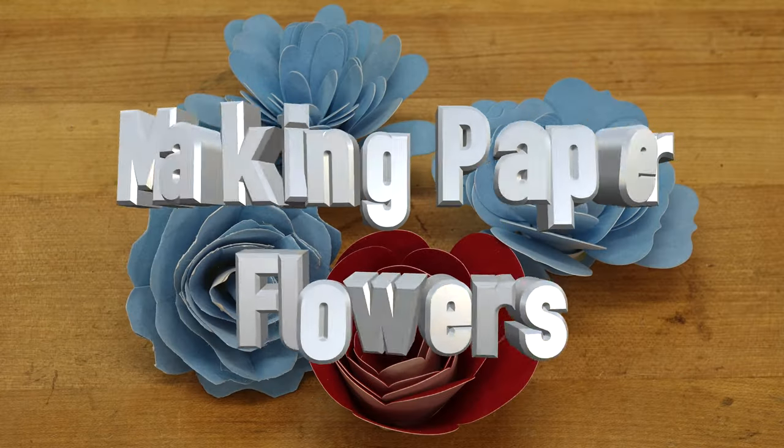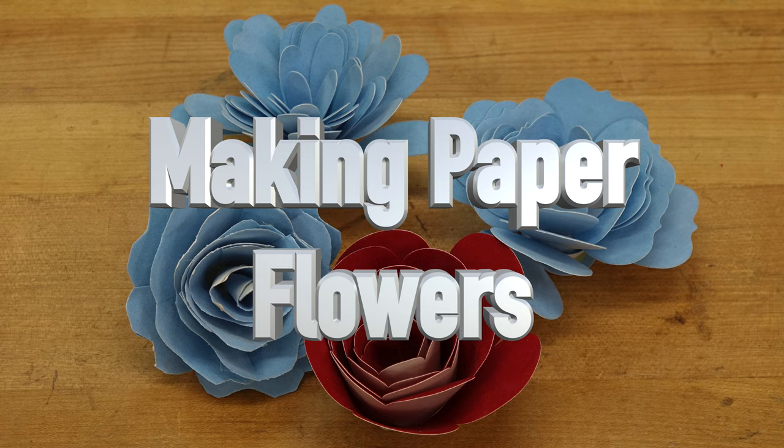Hey there guys, welcome back. On this week's show we're making some paper flowers. It may seem like an odd thing to do, but I thought it could be fun. Truth be told, I was provided with some samples from Spectro Coatings Corporation, and one of the products they provided was pre-flocked paper. My wife suggested making paper flowers, so let's head over to the bench.